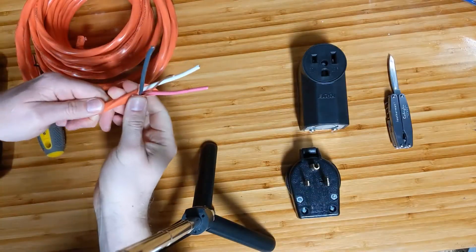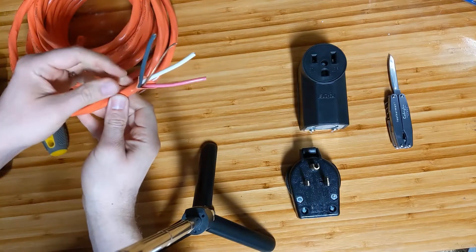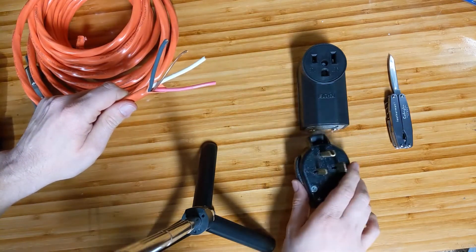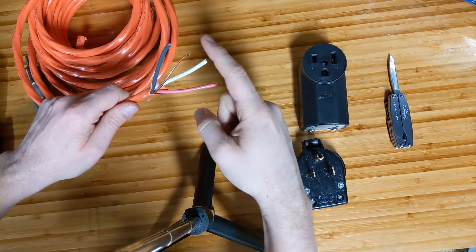I've removed the exterior sheathing from this wire and as you can see we have a black, a white, a red, and a ground. Now with this receptacle we're only going to need three of the four, so we'll use black, white, and ground.